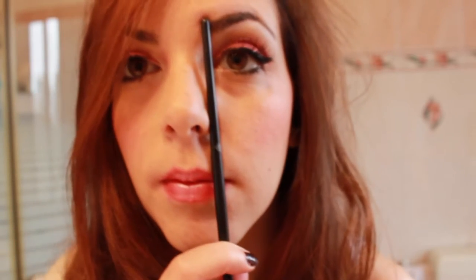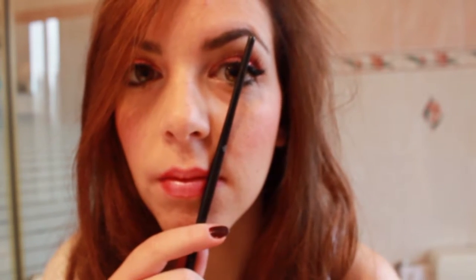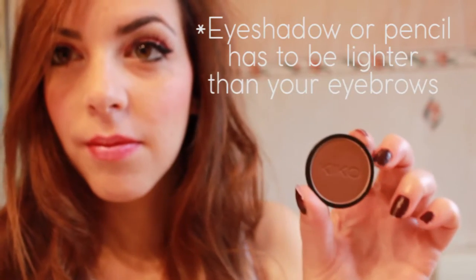To have perfect eyebrows, do this trick with your brush to see if you have the right shape, and then fill them in with a pencil or an angle brush and eyeshadow.